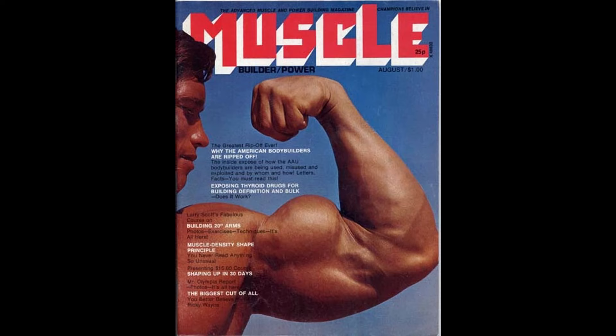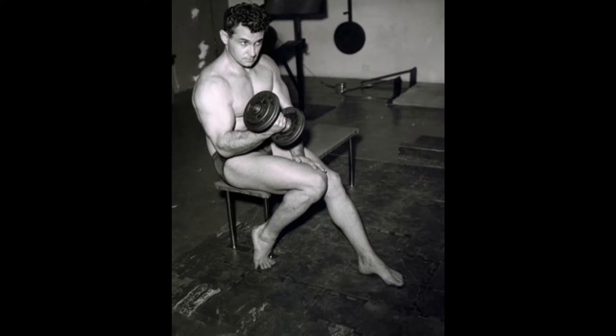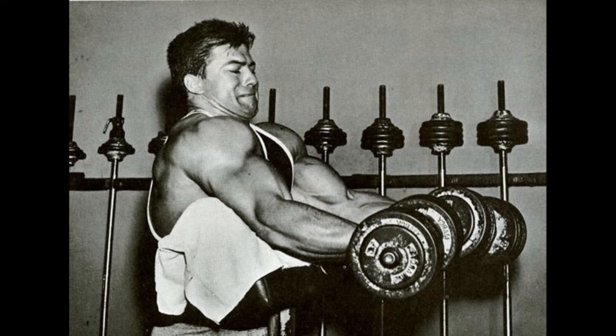Just behold the mighty arm of Arnold — what a cover on this Muscle Builder magazine. You don't see covers like this anymore with biceps just being thrown in your face. All of these men possessed phenomenal arm development. What's more, Vince experimented on himself first and then these bodybuilders, to see the arm-building potential of these exercises. The book is dedicated to Larry Scott, who no doubt also heavily influenced Vince's arm-building principles.